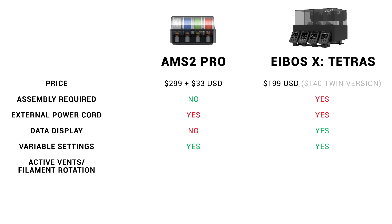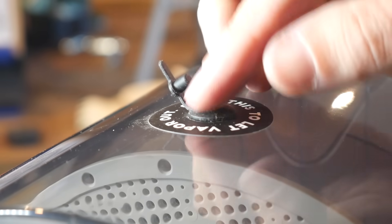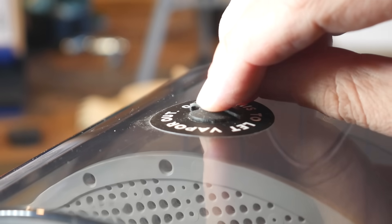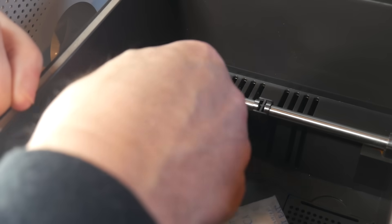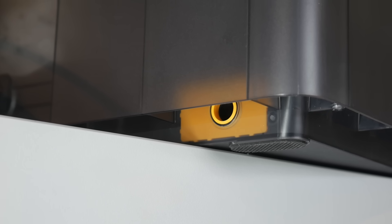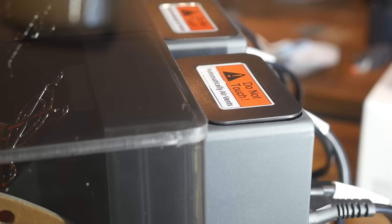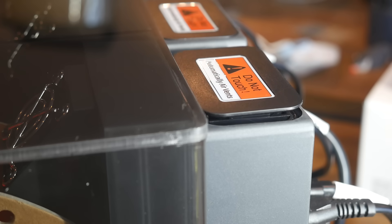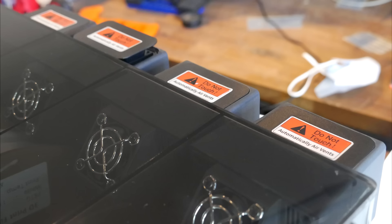A strength of both options is active vents and filament rotation. Venting is something sorely overlooked in many standalone filament dryers — many have a manual opening that's ineffective because moisture in the air condenses onto surfaces when heating finishes. The AMS2 Pro has a vent at the back that opens and shuts automatically throughout the drying process, very effective at expelling moisture. The Tetris has motorised vents at the back of each chamber that also open and shut automatically. Neither option in all my testing has ever had moisture condense back inside.